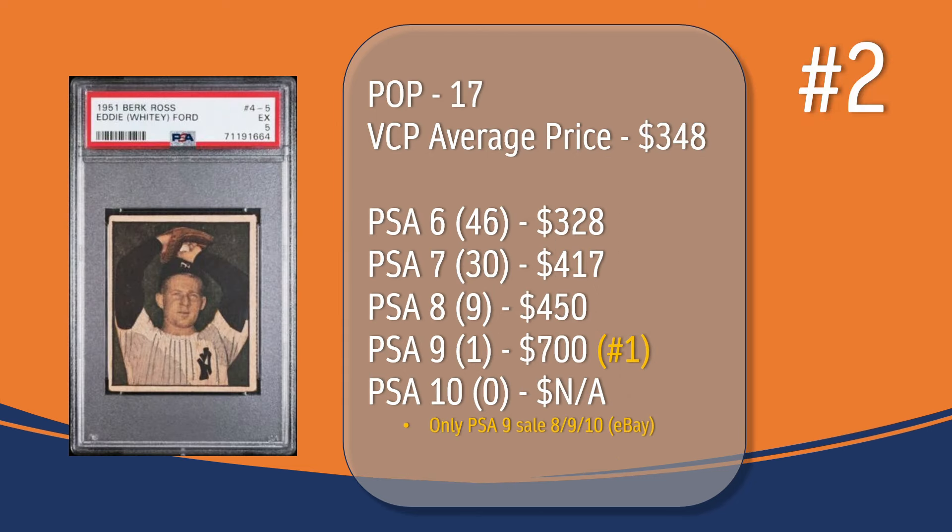At number 2, we have the Whitey Ford card. In a PSA 5, there have been 17 graded copies, with a current VCP average price of $348. There have been 46 graded a PSA 6 — they sell for around $328. There have been 30 graded a PSA 7 — they sell for around $417. There have been 9 graded a PSA 8 — they sell for around $450. There has been one graded a PSA 9; the only PSA 9 sale in VCP's database took place in August of 2010 through eBay and sold for $700 — technically placing the Whitey Ford at the number 1 spot in terms of PSA 9 graded copies on this list. There has not been a PSA 10 graded copy of the Whitey Ford card.